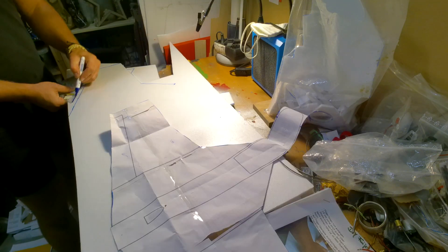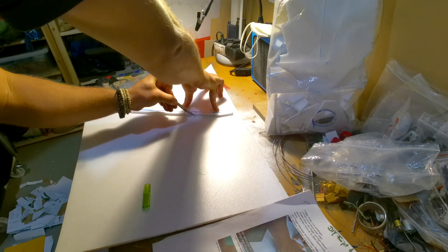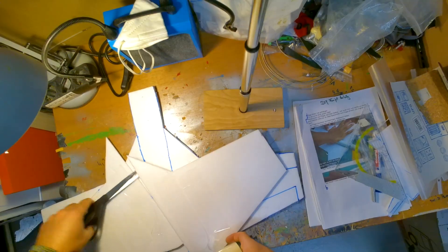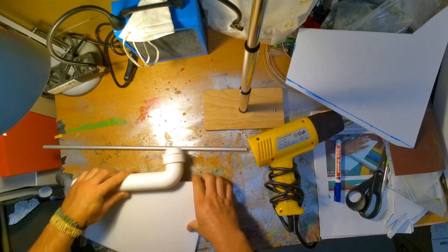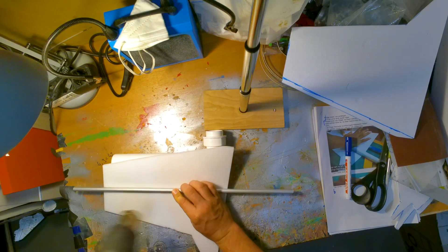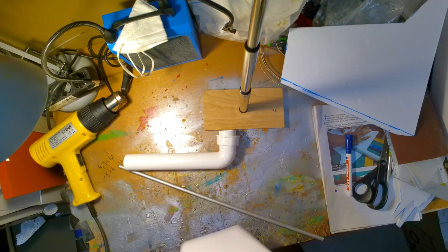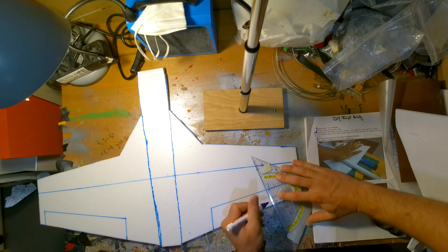For the top parts of the wings, I needed to add an extra centimeter because afterwards we will bend these parts a bit. By adding some tape on top of the top parts, we will be able to heat them up and change their shape a bit without breaking them. I also had to take off a bit from the edge at the end of the wing.